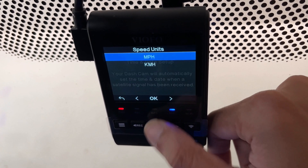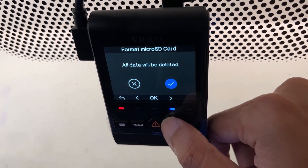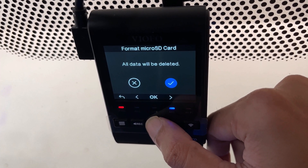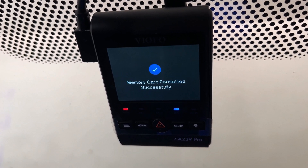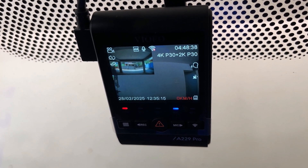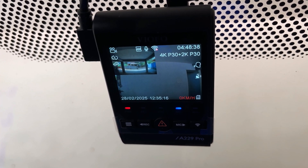Set the time zone as per your region, press OK, then select your preferred speed units. You will be prompted to format the micro SD card — all data will be deleted. Click OK to proceed with the formatting. The memory card will be formatted and the dash camera is now ready to capture. This is how you can easily update the firmware of your Viofo dash camera.